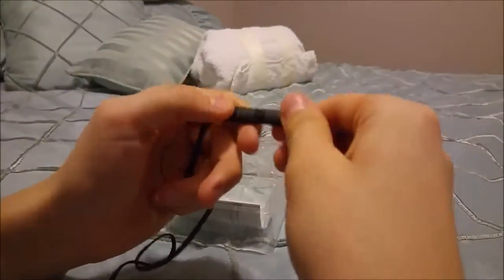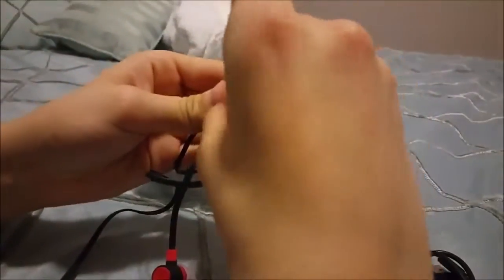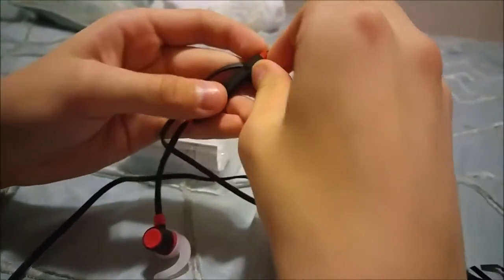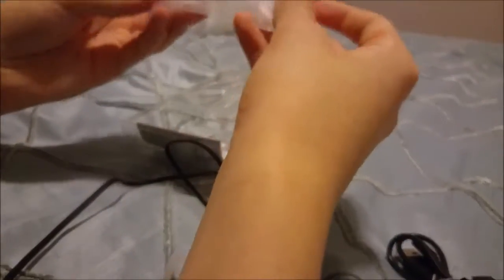You've got volume down, volume up, play/pause buttons. And this is where they charge — you plug in right there and they charge. That's pretty nice.